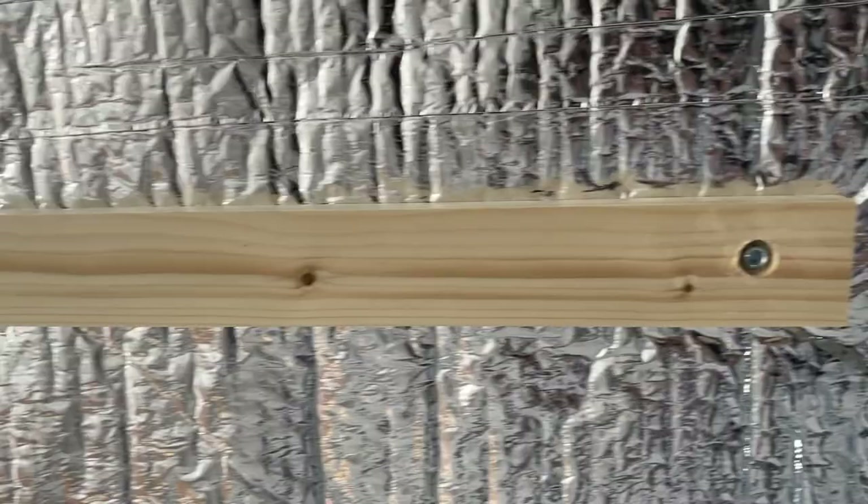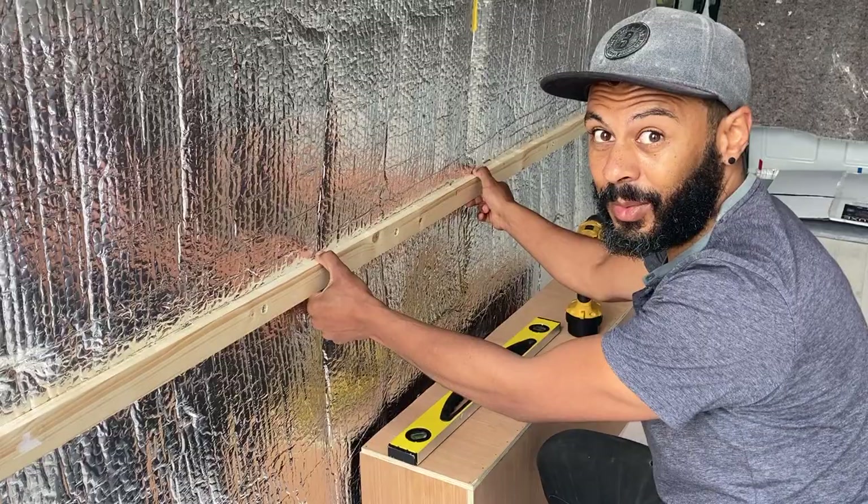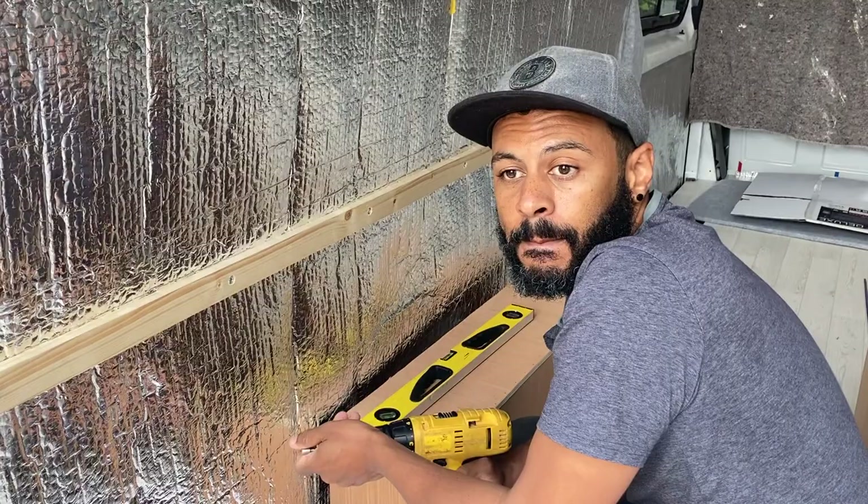It's stuck on — giving it a tug to test and it feels pretty solid. It is actually shaking the whole van, which is always a good test. So that's the first one in. Now we're going to start on the vertical ones. Do you want to explain why we put the battens on after we put the vapor barrier on, or why we decided to do that?